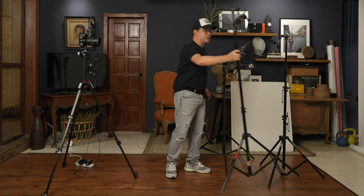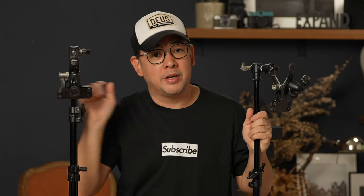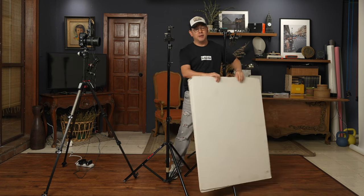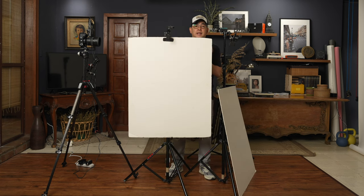I have two light stands with the Manfrotto Justin Clamp on top. This clamp was designed to hold flash units so you can clamp it onto any bar or object, but I use it differently — it allows me to mount it on a light stand spigot horizontally instead of vertically. I put the Justin Clamp there because it holds my reflector. The modifier I'm using today is just two 20 by 30 foam boards that you can buy at any bookstore or arts and crafts store, and the Justin Clamp holds them in place.